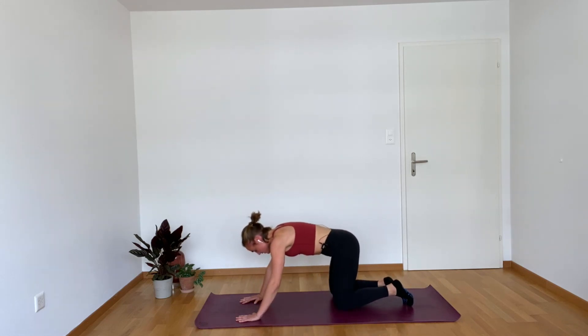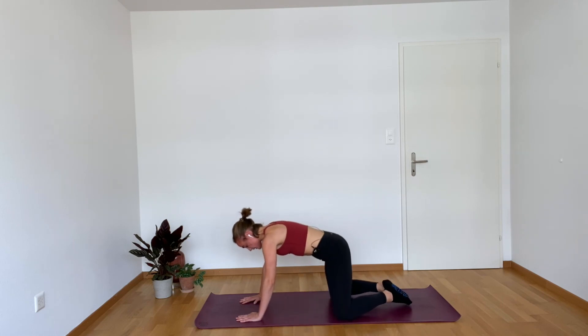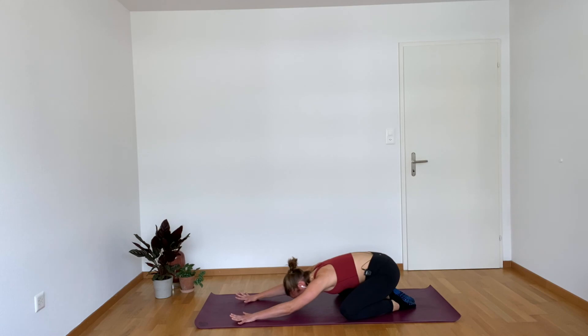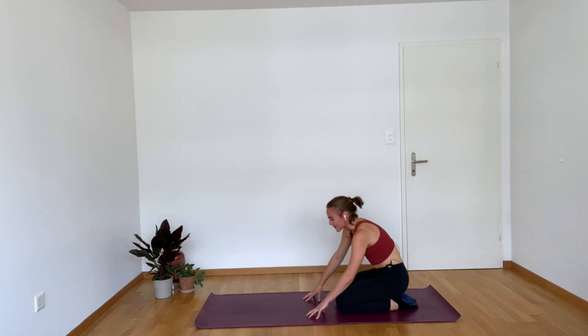Lower those knees down. Separate your knees a little bit wider than hip width apart, heels are together. Reach those hips towards your heels — find a quick child's pose. Inhale, exhale. Roll all the way up. So that is your warm-up, or it's your full body workout for the day — whichever way you choose, I'm proud of you, you nailed it. I hope you have a great rest of your day. I hope the next thing that you tackle, you feel a little bit stronger. Bye-bye.